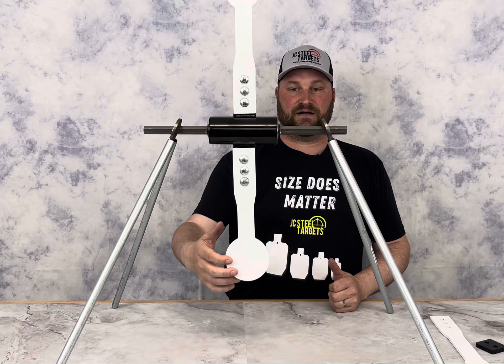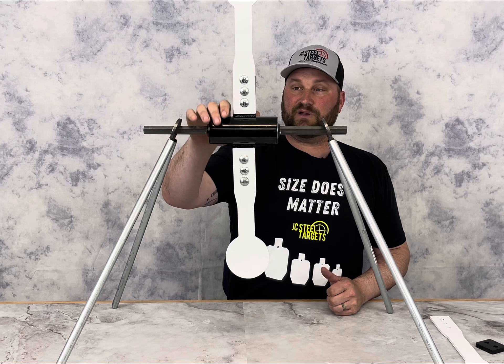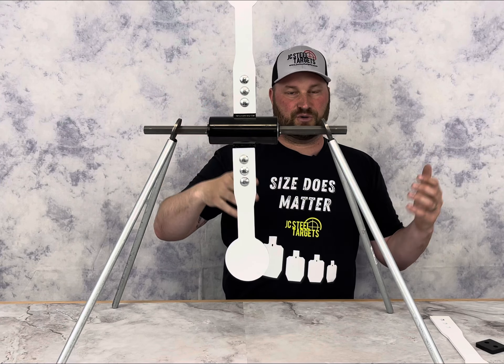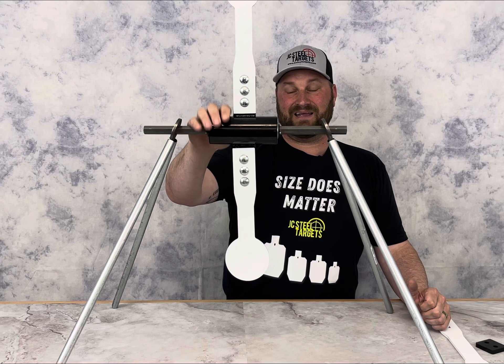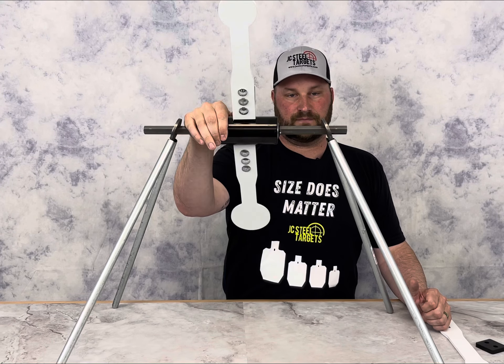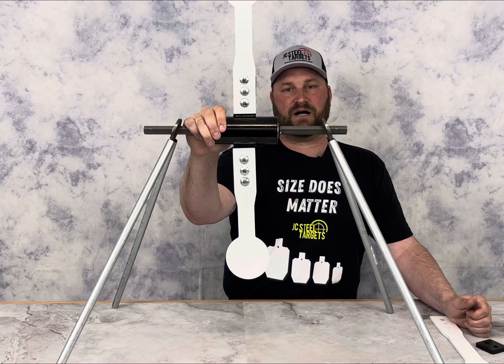We think you guys are really going to like it. This is a really affordable option — our centerfire spinner has a lot more to it with 3/8 AR500 and is substantially bigger, but we're going to get this under $200 for you guys to really enjoy. Thanks for watching — check out the rimfire spinner at jcsteeltargets.com.